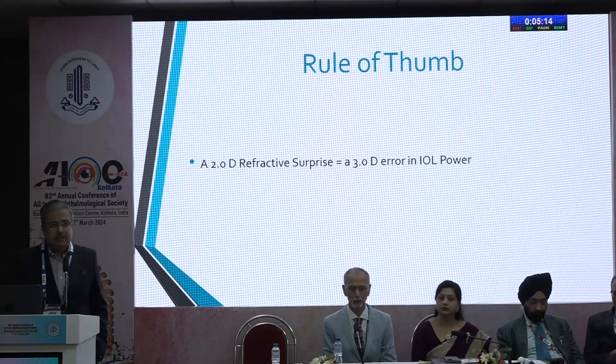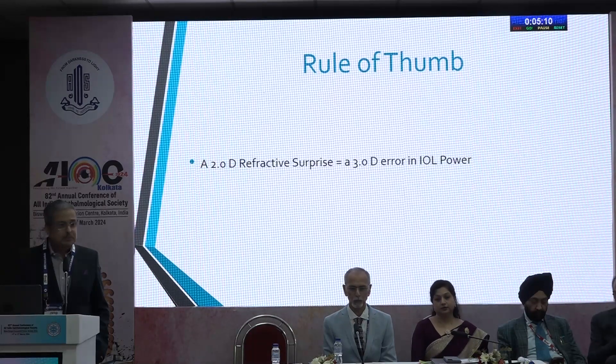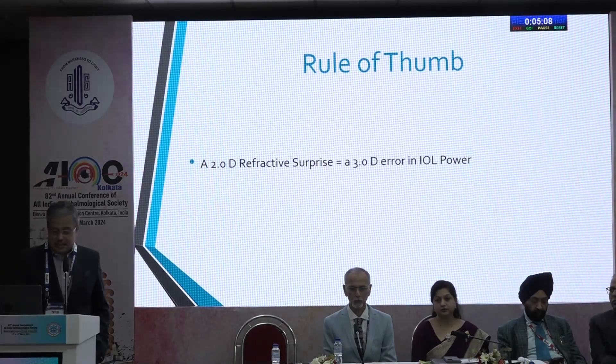One rule of thumb to remember: a two-diopter refractive surprise actually corresponds to a three-diopter difference in the IOL power.